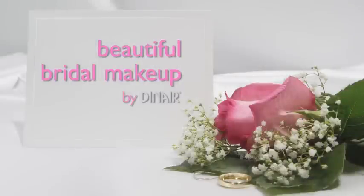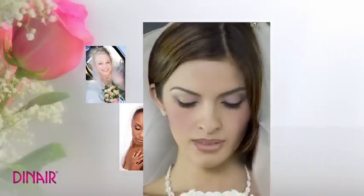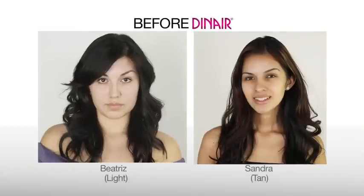Every bride dreams of that special moment when all eyes gaze upon her. With Dynare, we make that moment unforgettable. Take a look as we transform these two beauties into blushing brides.